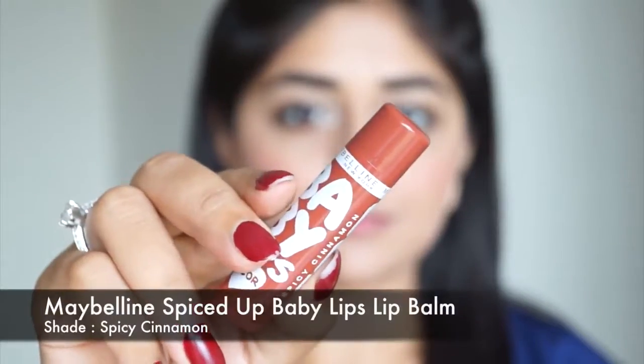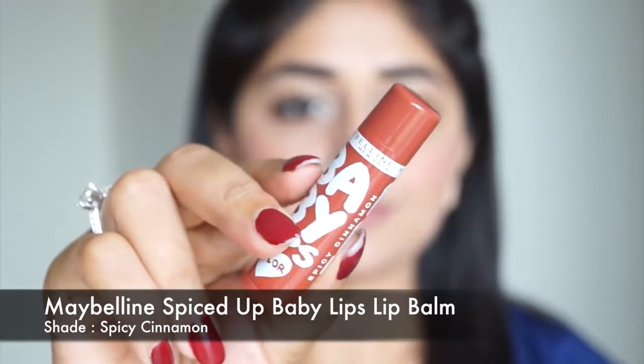Coming to the last step — the lips. I'm going to use a tinted lip balm: Spicy Cinnamon from the Maybelline Baby Lips range, from the Spiced Up collection which is a special collection for India. This is a sheer brown color that looks really natural on the lips but adds just a tint of color. And that is the finished look — I hope you enjoyed this video. This is a really easy and wearable look that anyone can do.